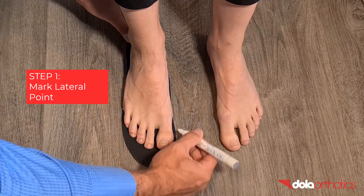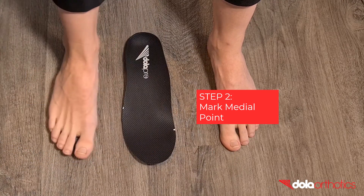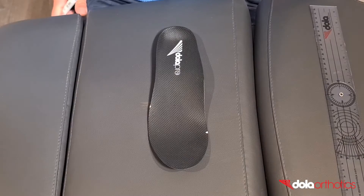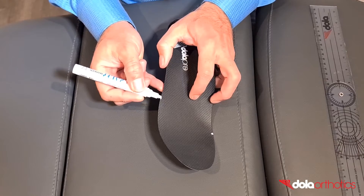Step 1: Mark the lateral side of the gait plate. This will commonly be just proximal to the 5th MPJ. Step 2: Mark the medial side of the gait plate. For an out-toeing gait plate, this will most commonly be a position forward of the 1st MPJ, in this case at the sulcus of the hallux.